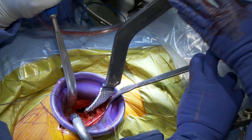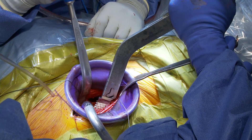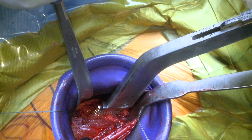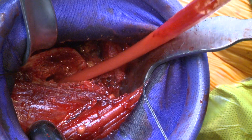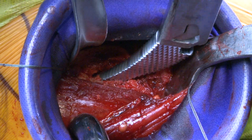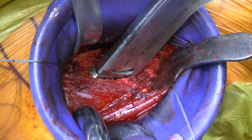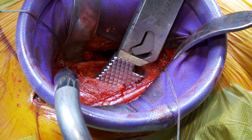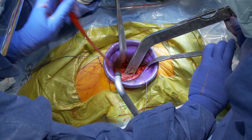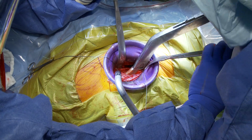We have to use curved retractors, curved inserters, and instruments. Basically I need to push laterally to make sure we're in the canal, so I'm constantly assessing that with some curved, blunt instruments. I have to make sure I match her version and lateralize it — I have to do this carefully. Let's get up to a five.